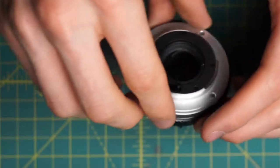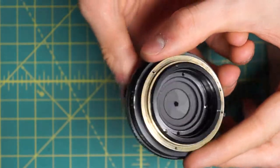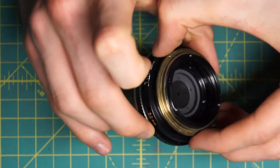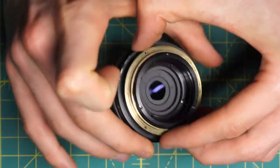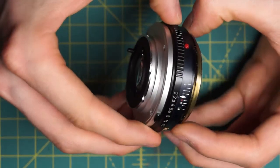I can check and make sure this is working properly — that when I hit the stop-down lever the aperture fully opens. Right now it's set at the minimum aperture. And when I move the aperture control ring it's also opening and closing, clicking at every stop and moving at every stop. So that has the back reassembly all complete.